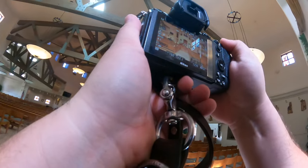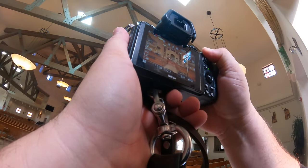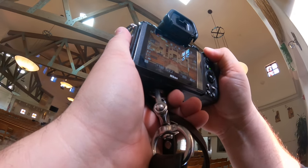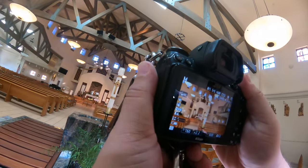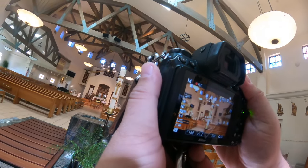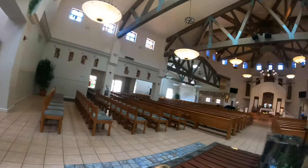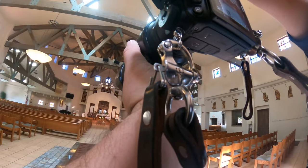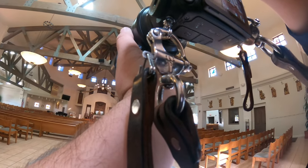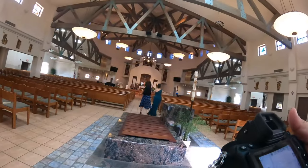If you're watching this, you're either a bride that met me somewhere and wants to see what I'm all about, or you're somebody seasoned who just wants to see how somebody else does things. Or maybe you were like me when I first started — brand new, trying to figure things out: which cameras to buy, everything. Or you just want to see what it's all about.